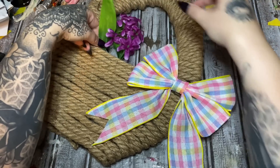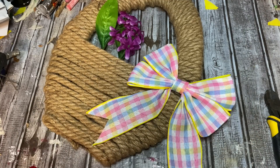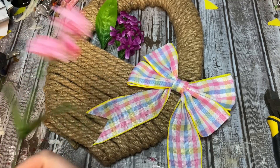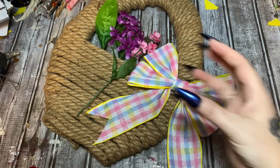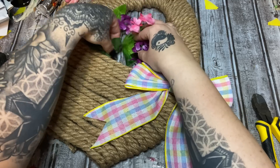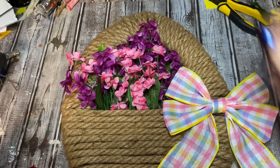Stick it down in there and then you can switch it out. Now if you don't want to commit to this particular bow — because this took a lot of work and was pretty time consuming — you can just fasten a piece of ribbon or wire to the back of the bow and tie it on rather than gluing it down. But anyway, let me just cram these flowers down in there and see how that looks.